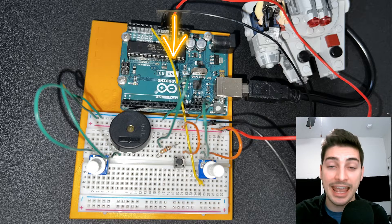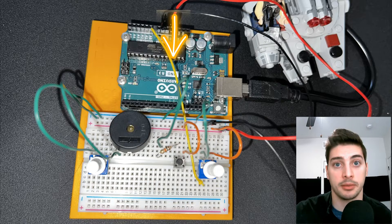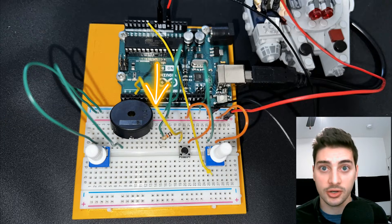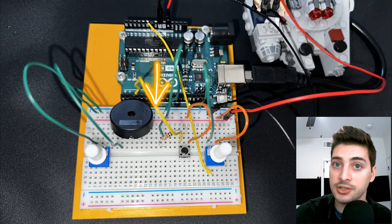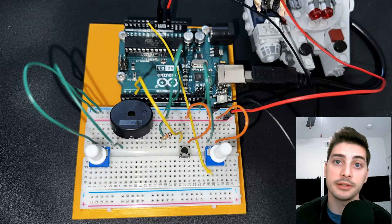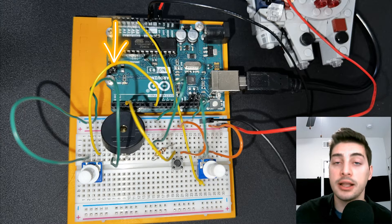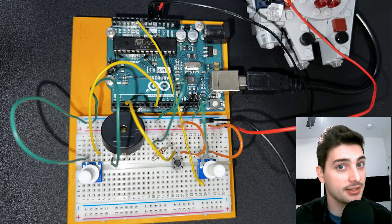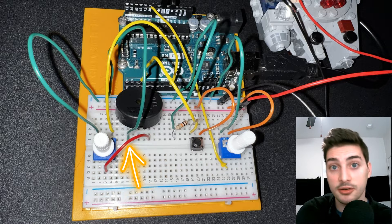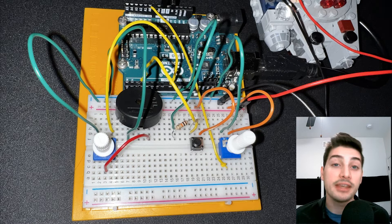This resistor provides a load when we push the button so we don't generate a short. Now for the Arduino signals: jumper an analog input wire from the third leg of the manual note control potentiometer back to analog pin A0. Next, jumper a digital input wire from the ground side of your push button but before the 10 kilohm resistor back to digital pin 2. Then jumper a wire from digital pin 8 to the unused leg of your volume control potentiometer, and tie the third leg of that potentiometer to the unused leg of the piezoelectric speaker. This completes the circuit.